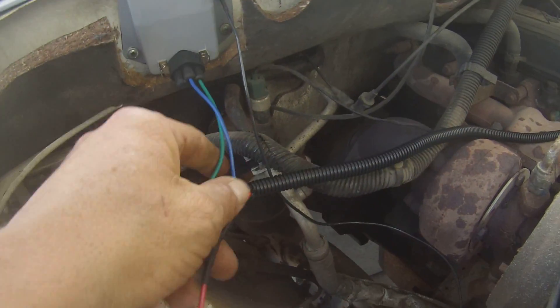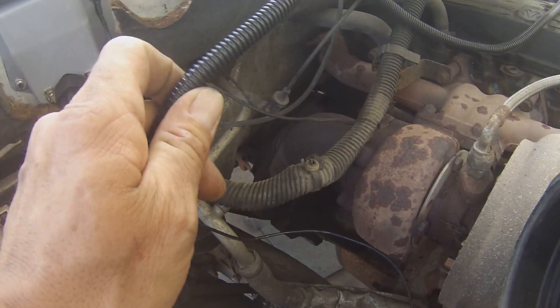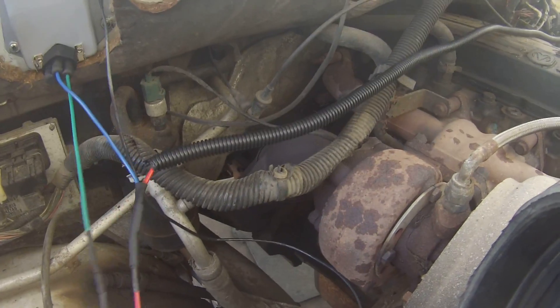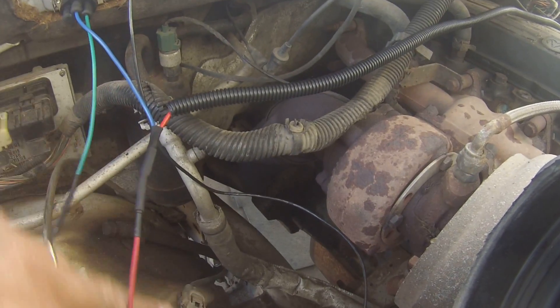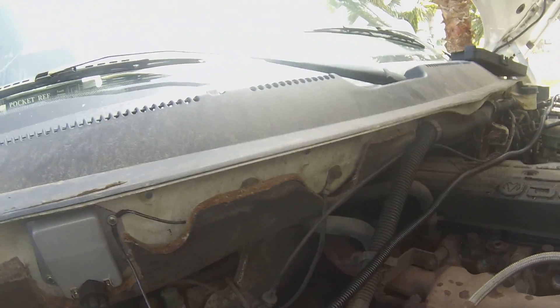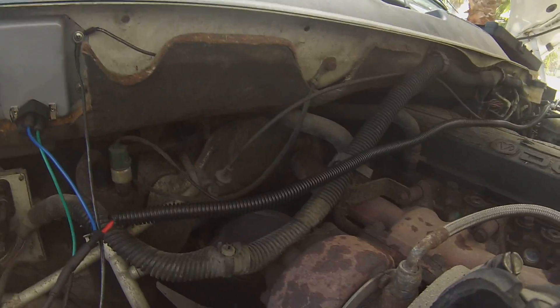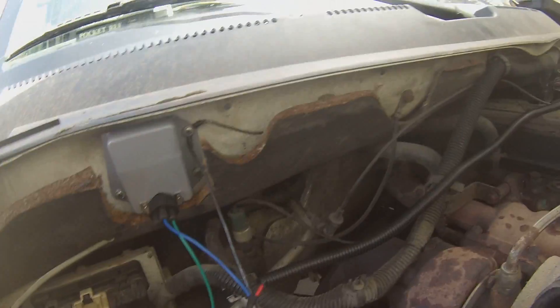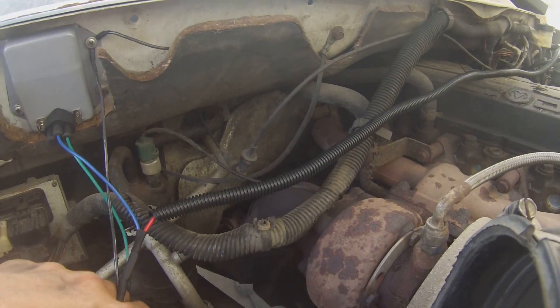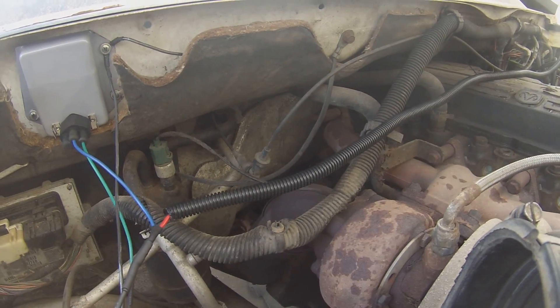I've got the two wires plugged in and set where I want them to go. I've got my pigtail running and I'm going to tie all that in neat along with the original wiring - clean it up and make it look original. I ran out of green and blue wire, so I went ahead and ran my red, which is my power source wire, and a black. They're all going into a loom. Be very careful - if you use two blacks, make sure you mark one of them, which I did. It's best to color code, but I just didn't have enough wire.